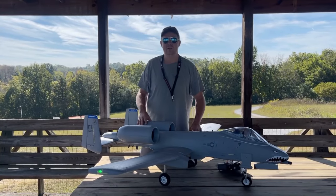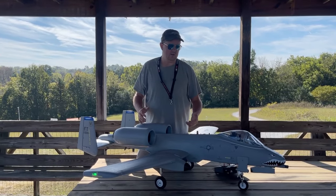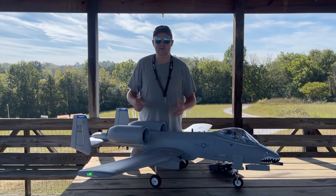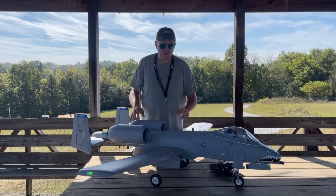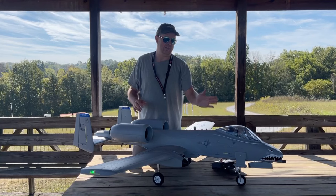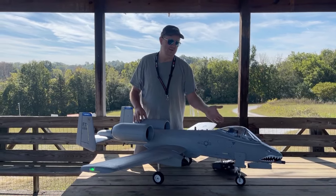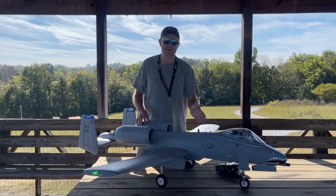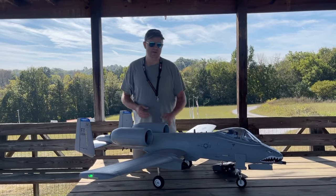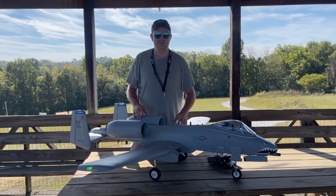Flight review completed on the Freewing A-10 twin 80 millimeter. Let's talk about some of the flight and the battery overview, plus a couple of things you probably noticed during the flight. One is when you line it up on the centerline, you want to make sure the nose gear is offset to the right a little bit — so if you line it up by the nose gear, it'll actually be off to the left just a little bit. Not a big deal, but something to keep in mind. The offset setup is just how it's configured.